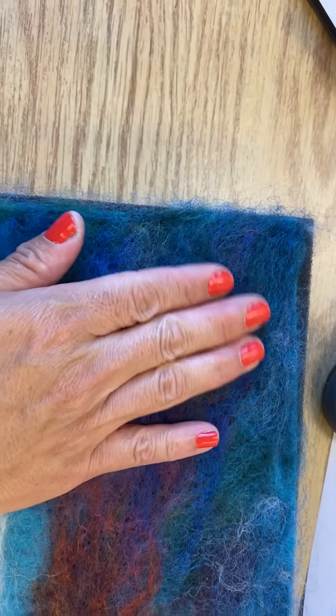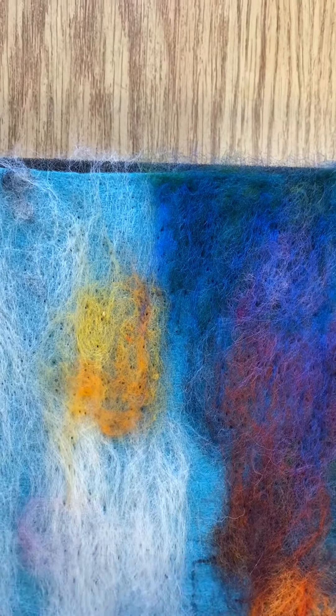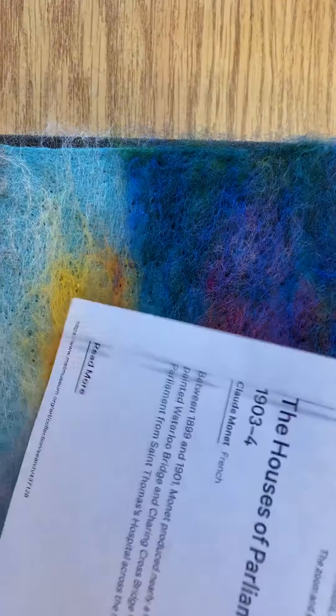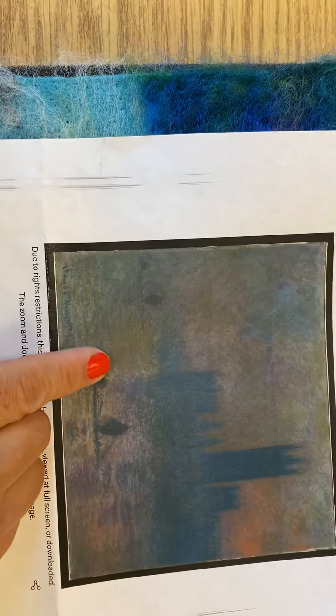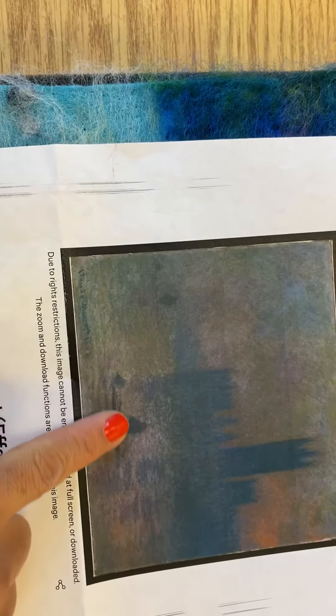Up here I have some darker greens and some teals. I've also looked at my picture to see where I'm going to see some of the oranges, a little bit of yellowy greenish, maybe a little orange here. And there's a lot of white showing through.